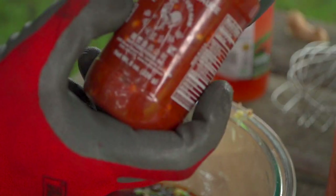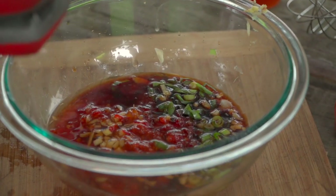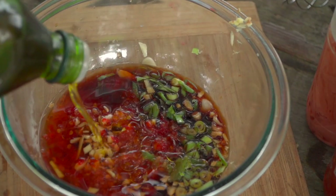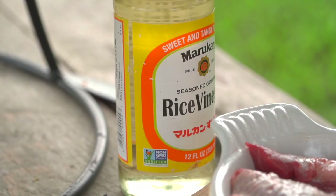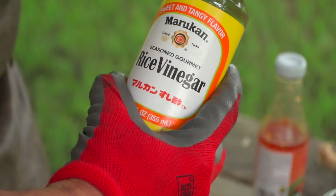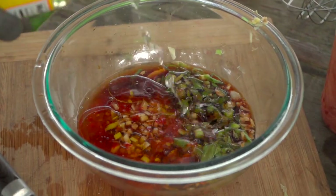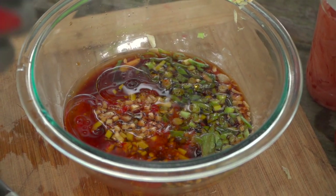A little bit of garlic chili sauce — again, we're looking for some heat, and that'll bring it plus the garlic. A dash of oil just to help everything transport. And last but not least, seasoned rice vinegar. Not just rice vinegar, but seasoned rice vinegar — there is a big difference. I like seasoned for culinary applications: marinades, vinaigrettes, and the such.